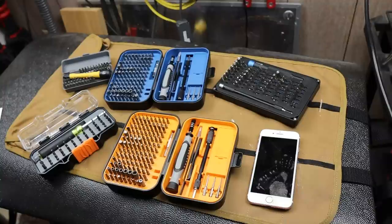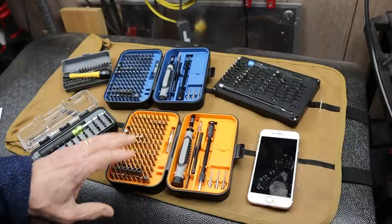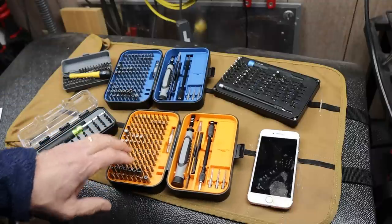Howdy folks, Doc here with Last Best Tool. And these two here are the RARTOP Enhanced Micro-Bit Sets.